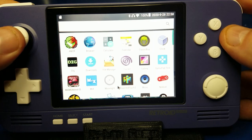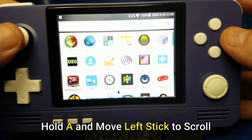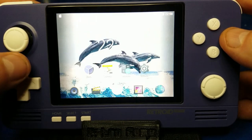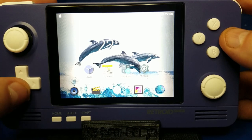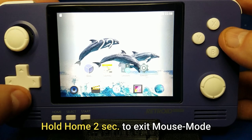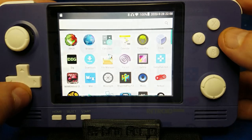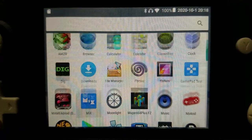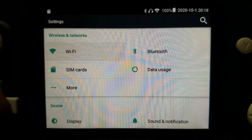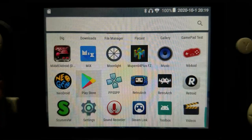Double-tap the A button and hold down A while moving the joystick on the left — that will allow you to scroll, much like using a touch screen even though we don't have one. To exit mouse mode, just hold down the home button for about two seconds. Now you can use the D-pad to navigate the icons. You'll want to go down to Settings and set up your Wi-Fi — press A and select your Wi-Fi network and enter the password.